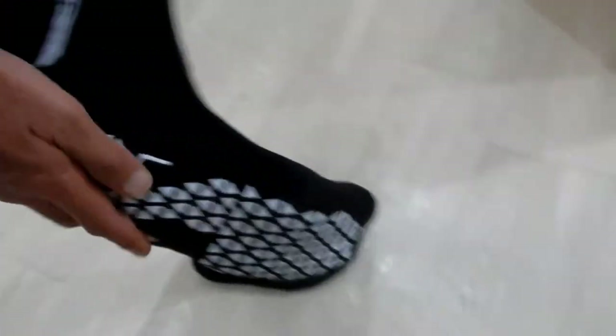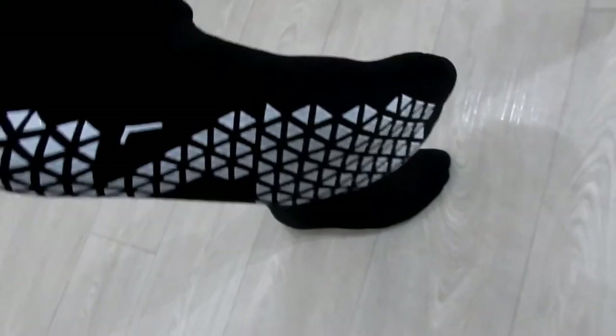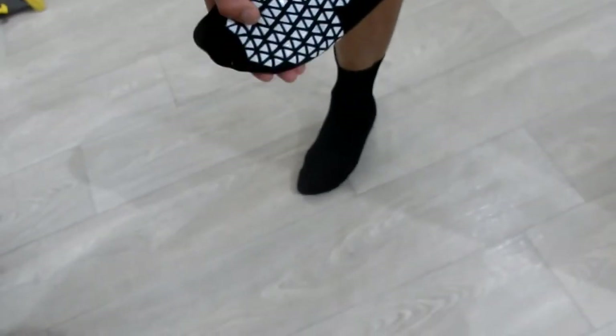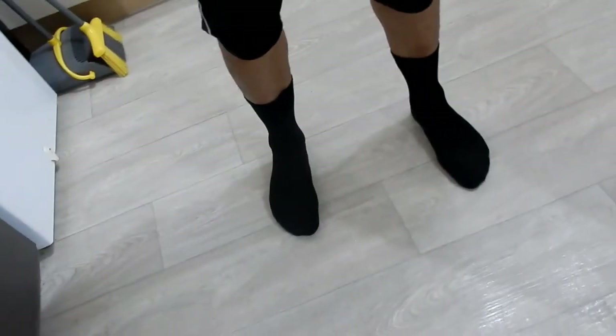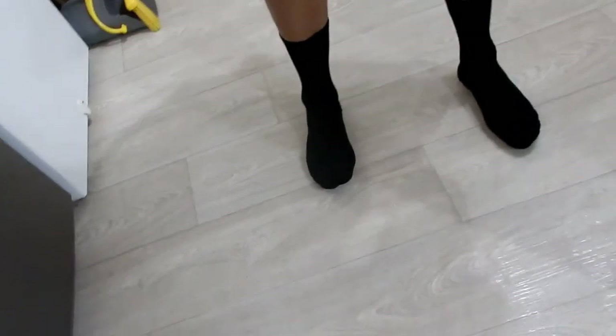You see thinner here, thicker here, reinforced bit at the front. Look at the bottom - mainly white and then black grip parts. My verdict: they feel very comfortable. We'll have to wear them for a bit, then do a video comparing all of our socks. It seems very positive - they feel comfortable and grip nicely, and don't seem to have a tendency to go down.